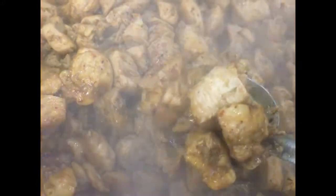Our chicken has taken the liberty of cooking down a little bit more — caramelizing and getting tender to the touch. All ingredients and instructions are in the description box, so make sure you check that out.